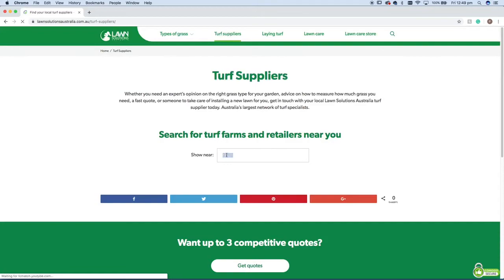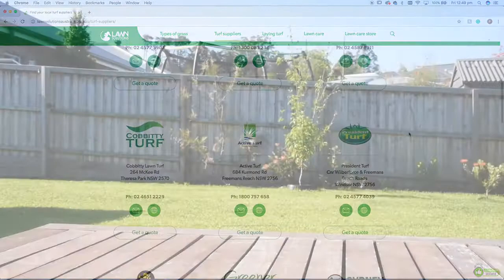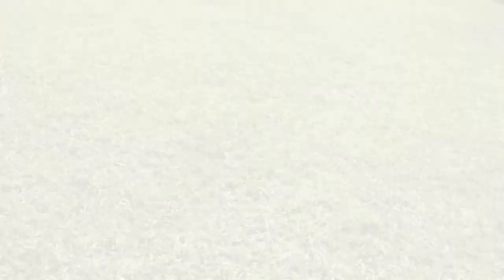If you visit the Lawn Solutions Australia website, click on the turf suppliers tab and put in your postcode — it will bring up your local supplier's contact details. You can also source fast-acting insecticide products on our website, such as Lawn Solutions Grub Guard, to get the job sorted quickly and easily.